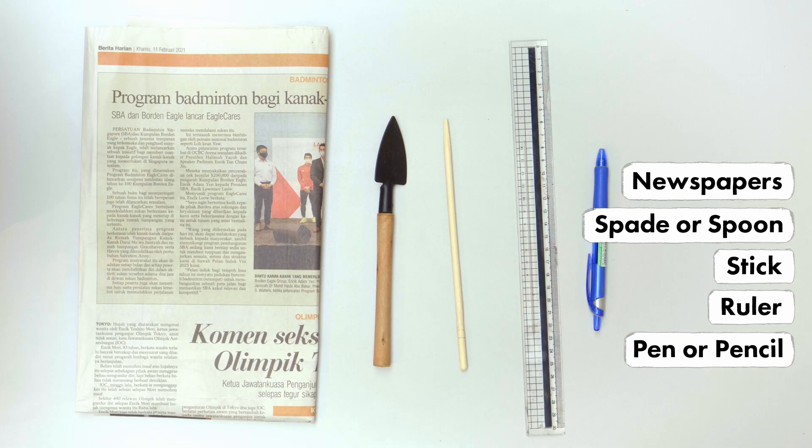First, line the table with old newspapers so that it will be easier to clean up later. Now you're ready to start planting. Using a mini spade or spoon, fill the pot with potting mix until it is three quarters full.